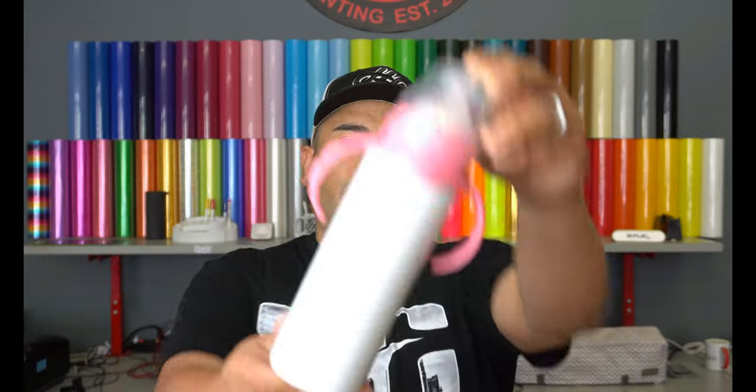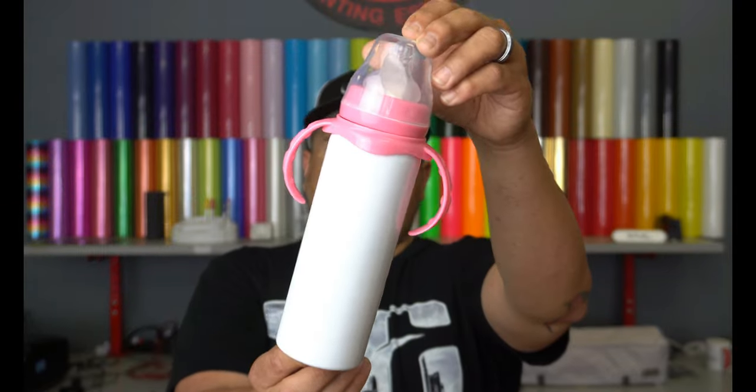What's up everybody? Welcome back to another video. My name is Joe and this is Hard Nustle Printing. This is another Sublimation Quickie and in this video what we're going to be doing is sublimating a baby bottle.